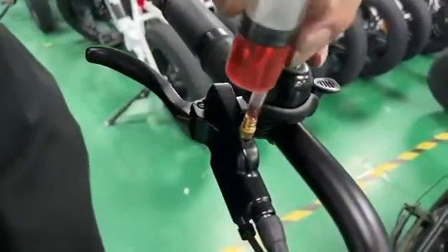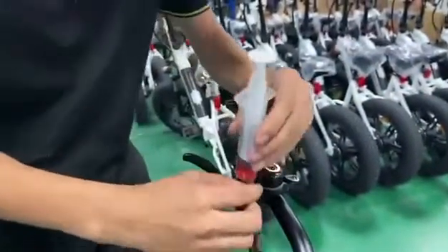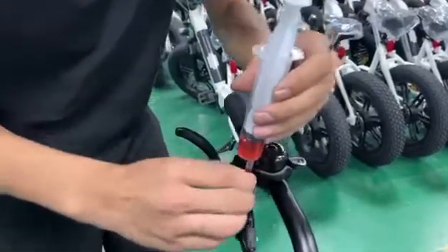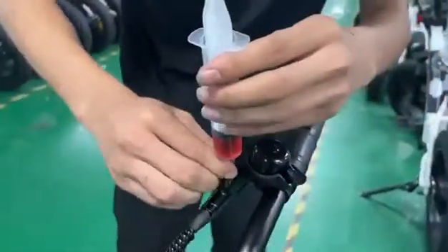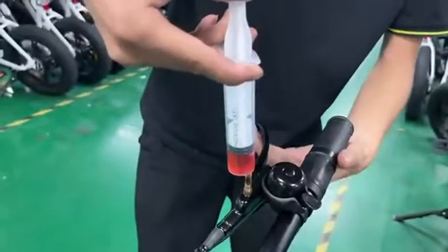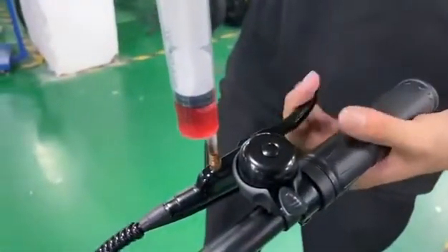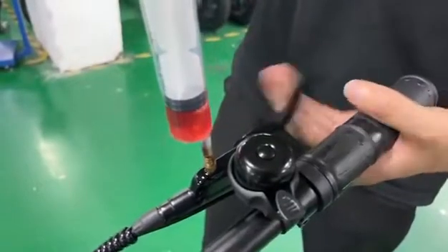Now you put the oil inside. Fasten the screws — make sure it's connected very well. Then push to push the oil inside. When you push, you must brake at the same time. In this way, it gives you the space so that the oil can go inside.